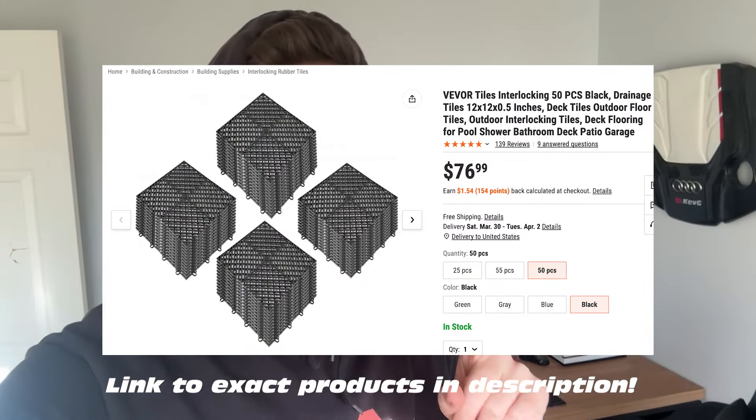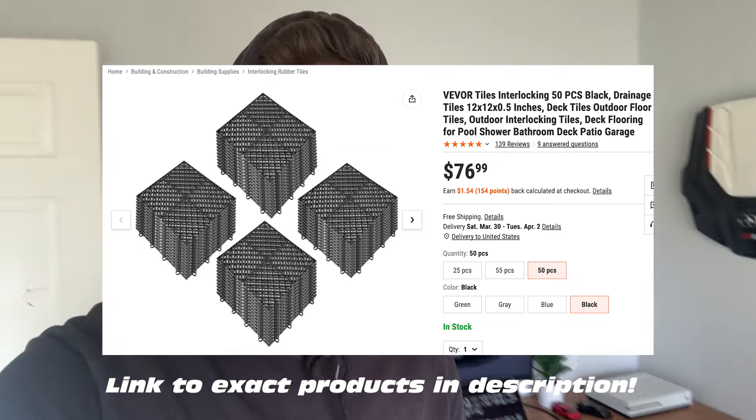Shout out to Vevor on that one — Vevor floor tiles. I came across these guys by watching a couple of YouTube videos, doing reviews. I was looking at Swiss Tracks, I was looking at Race Deck, I was looking at some other budget options, and ultimately came across these because of the testimonies I saw from other YouTubers — the price and the style. These are drainage floor kind of style tiles, which is exactly what I wanted.